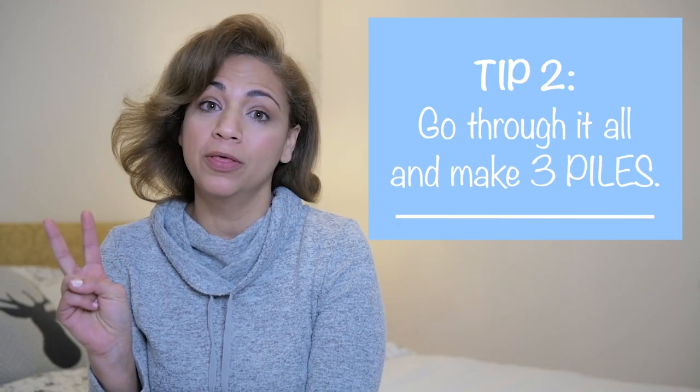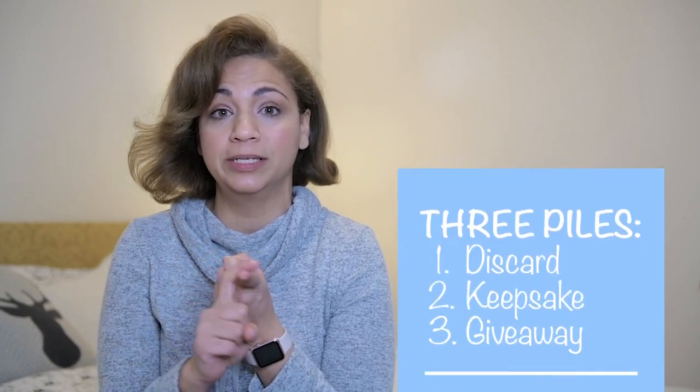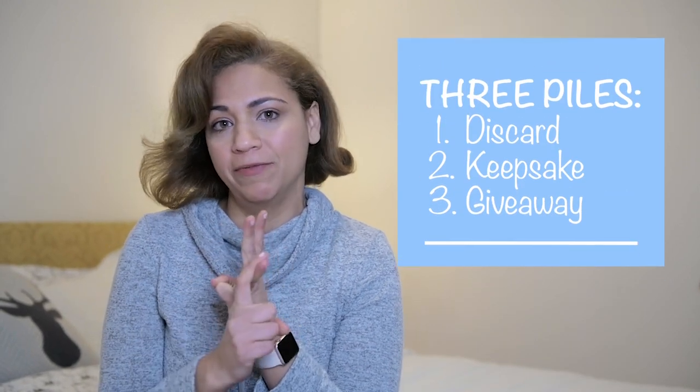Tip number two: go through all the clothing and make three initial piles. You're going to need to do a discard, a keepsake, and a giveaway.